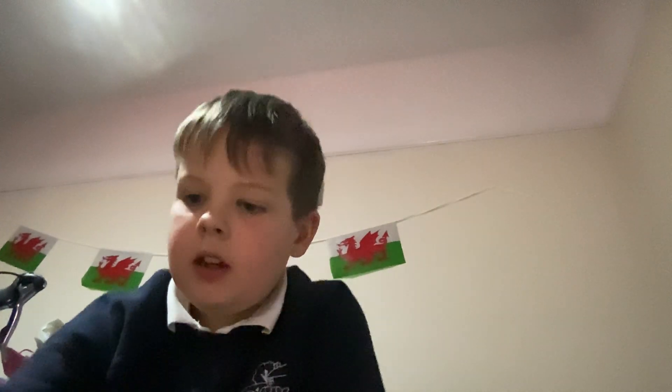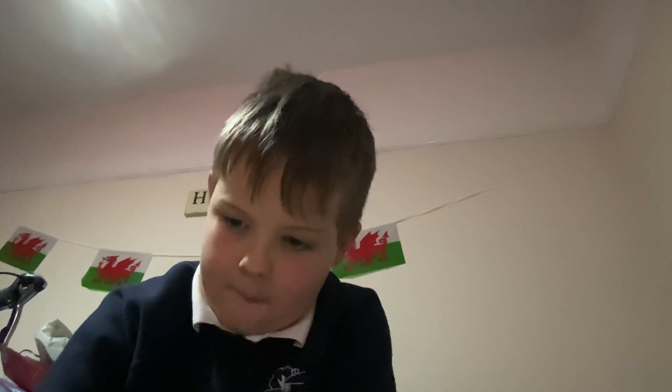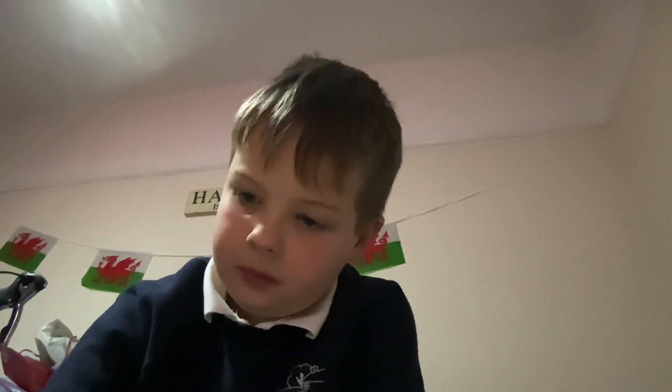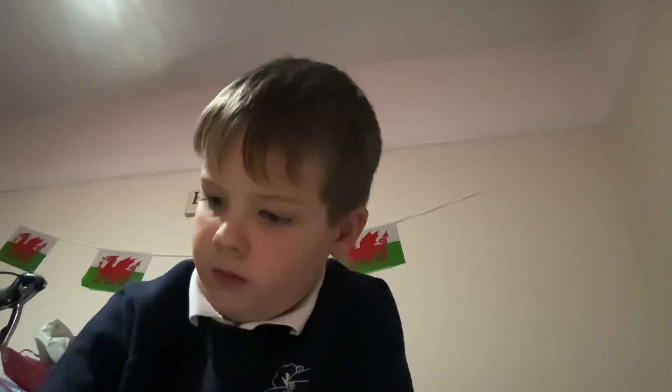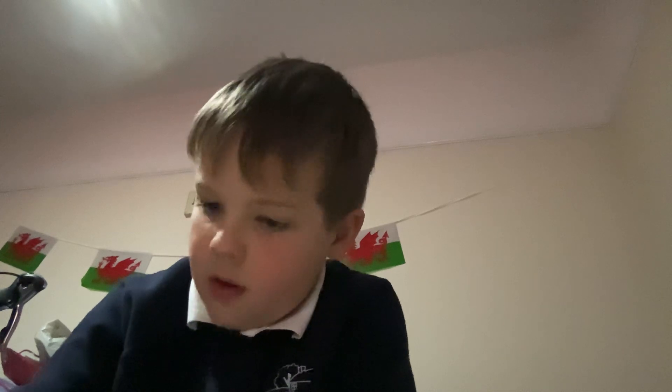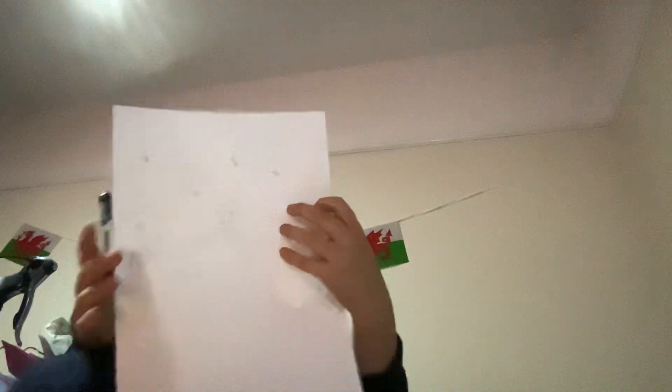Oh, I forgot the stars. Just do those stars and then do three of those sort of things — like you do a big circle, loop loop boop boop boop like that. Just do three of those. You can do one more if you want — I'm gonna do one more like that. I've put them in those places but you can put them wherever you want.